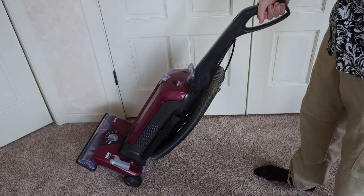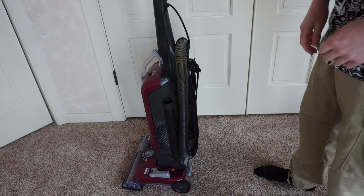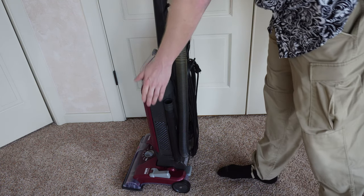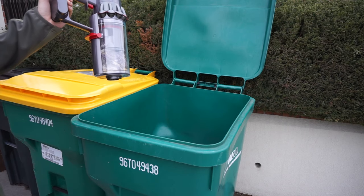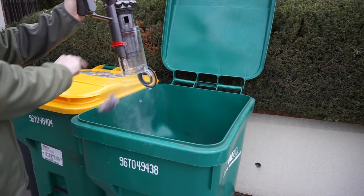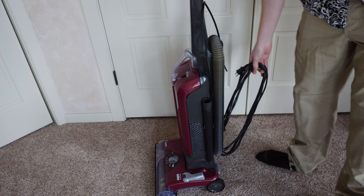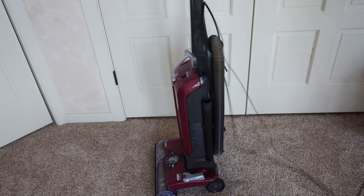It does have some quirks and features where they did sacrifice some quality in terms of the plastics, but it's much better than something like a Shark or a Dyson. Definitely a step above a Dirt Devil as well. I think it's better than anything you can buy at Walmart or Target currently.